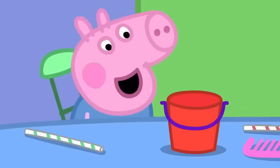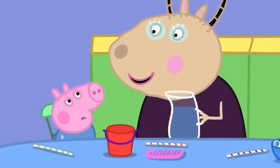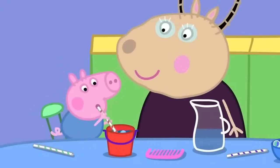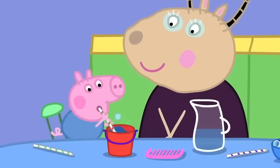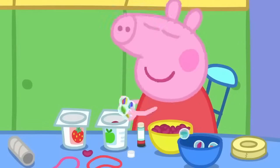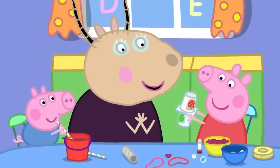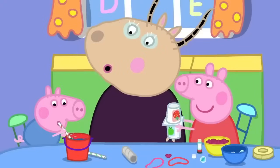George has a bucket. Blowing on the bucket does not make music. Let's put some water in your bucket, George. Here is a straw. George is making bubbly music. I'm going to make music with a shaker, some beans and marbles. Wonderful shaking music, Peppa. It goes very well with George's bubble music.